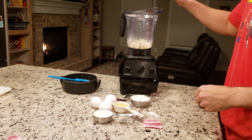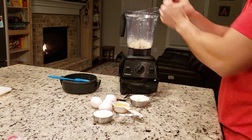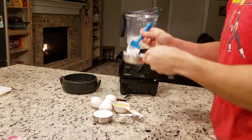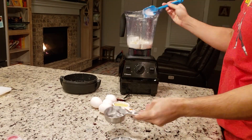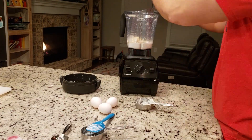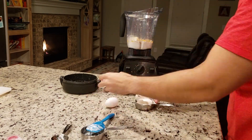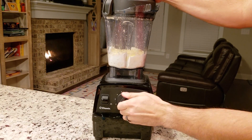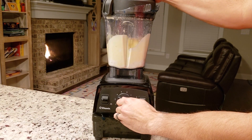Everything's super easy from here. Add all the ingredients and make sure everything makes it into that blender. This is something that once you blend it up, you can keep for about three days in the fridge. I actually find the batter to be more delicious the second and third day it's been in the fridge. Blend all the ingredients together until everything gets incorporated and it's nice and smooth — you don't want any chunks.